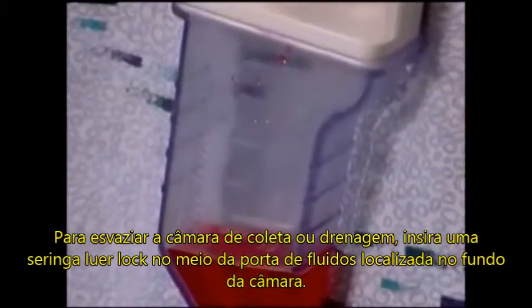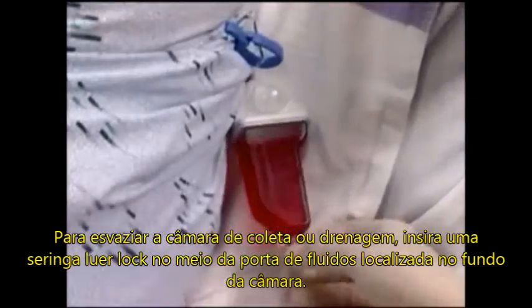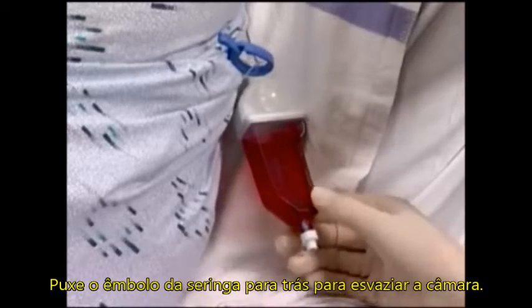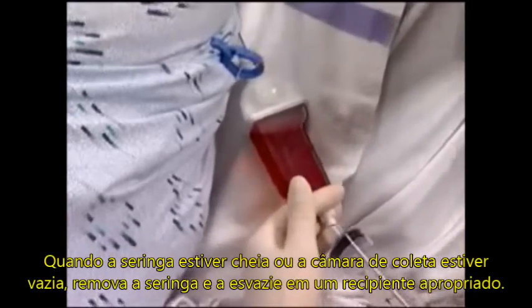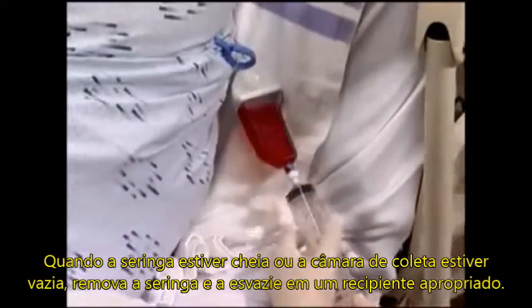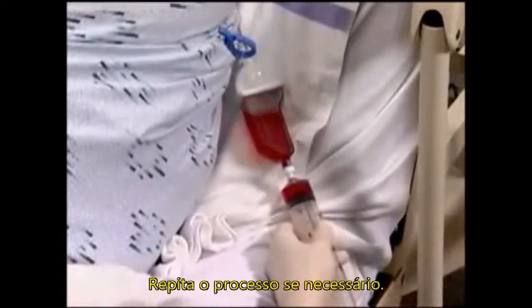To empty the collection chamber or sample drainage, simply attach a luer lock syringe to the needleless fluid sample port located on the bottom. Pull the plunger back on the syringe to empty the drainage. When the syringe is full or the collection chamber is empty, remove the syringe and empty the drainage into an approved receptacle. Repeat as necessary.